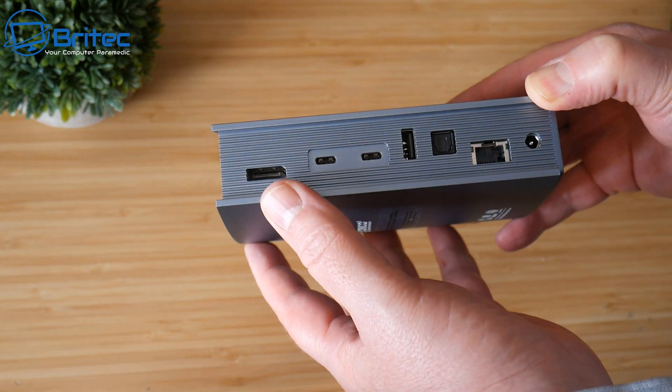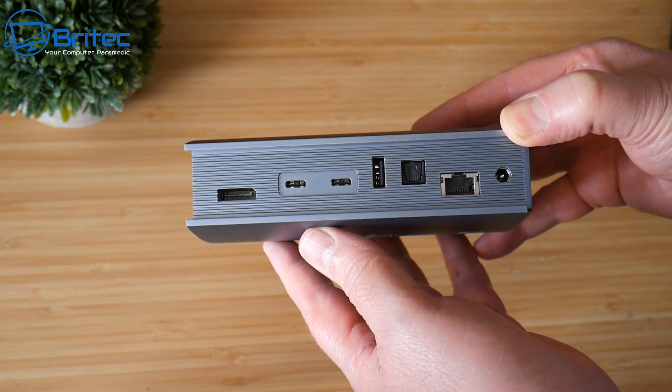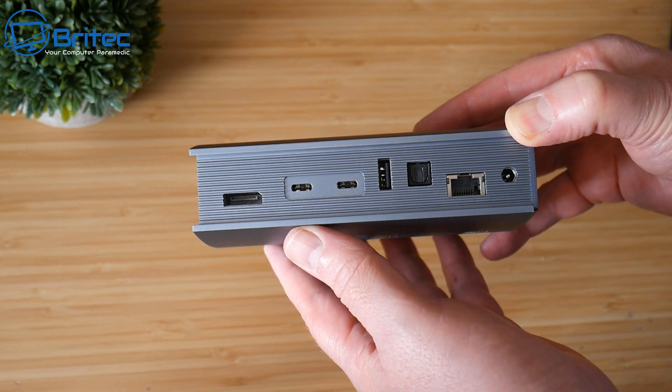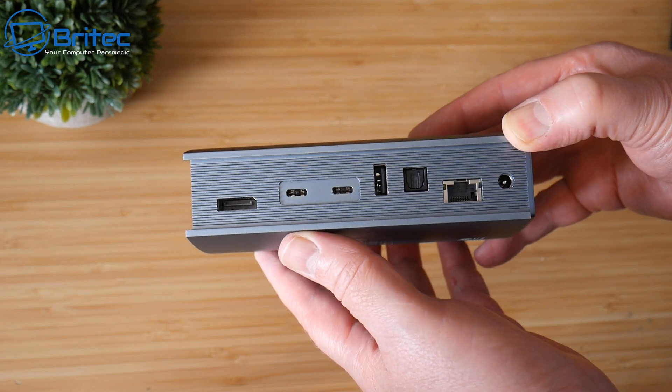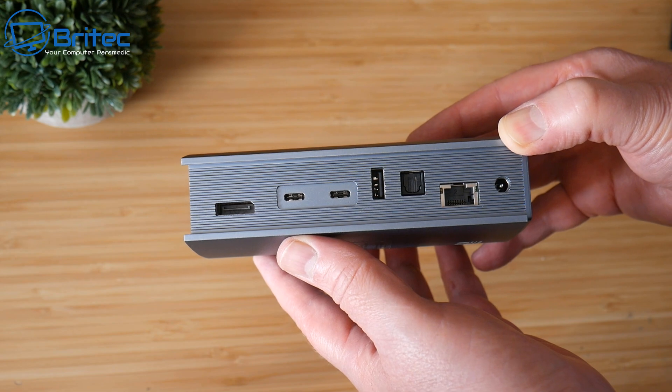So if your laptop, MacBook, or ultrabook has very limited ports, you can use this expansion device which is going to give you plenty of expansion. We've got up to 40 Gbps maximum transfer rate speeds on this, so let's take a look at some of the ports in more detail.